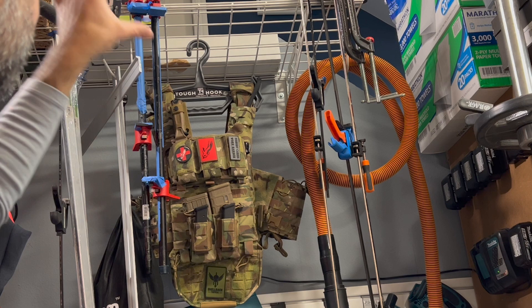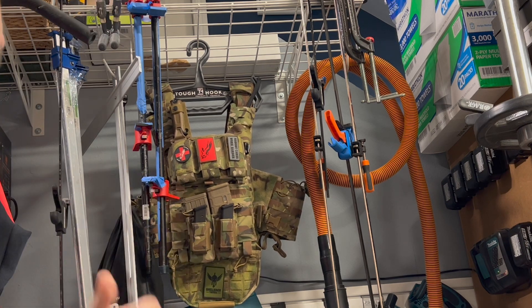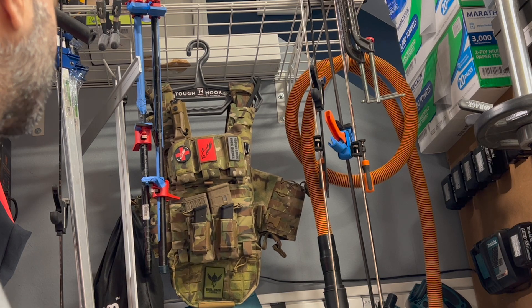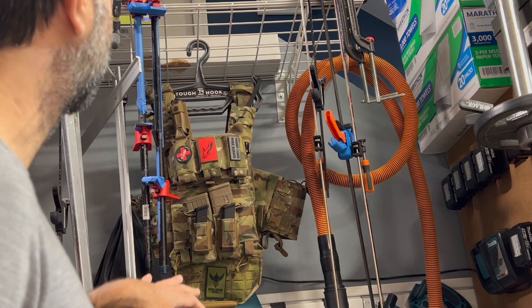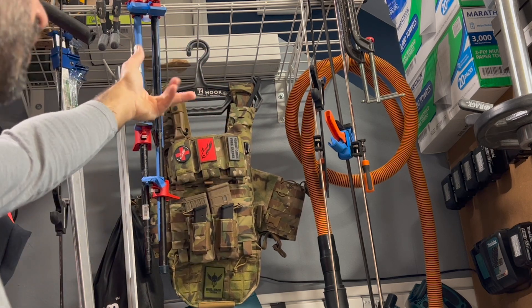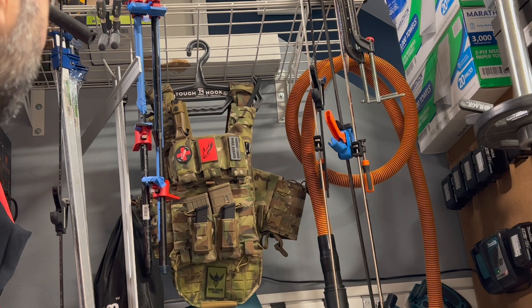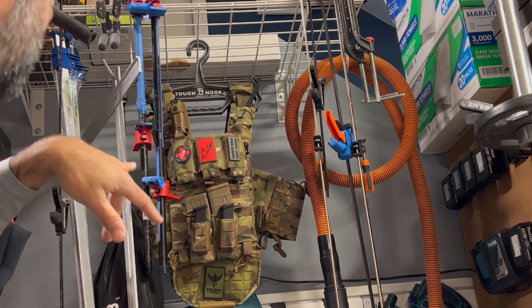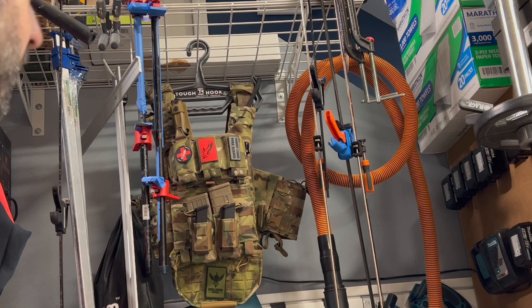It's kind of nice this way because it's hanging facing me, so I can get to the kit easily — add something, pop some mags on, whatever. Obviously in a closet that hook orientation would be different. It would be nice if it had a swivel hook — that's probably the only thing I'd say could be better. But other than that, it's a simple, great product.